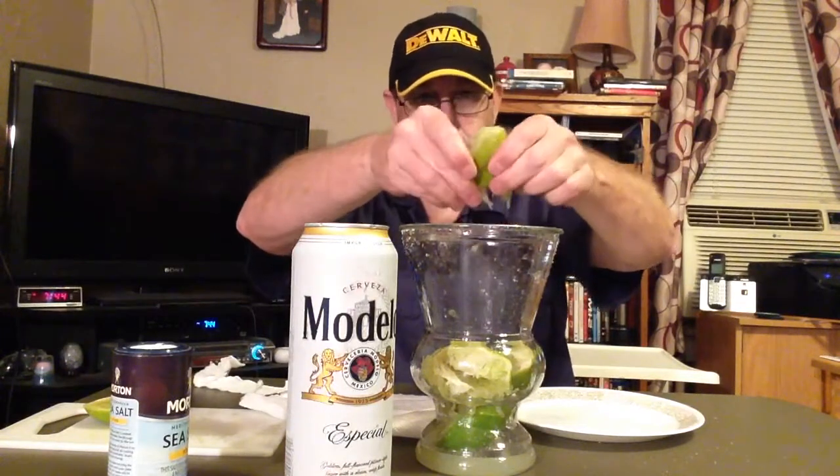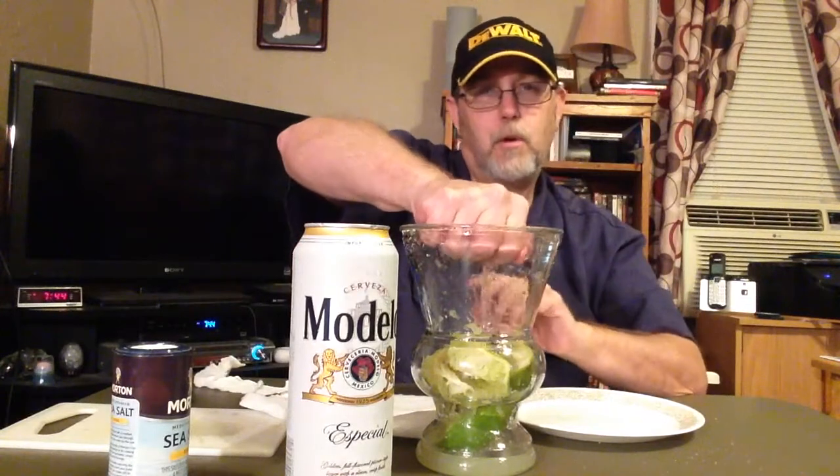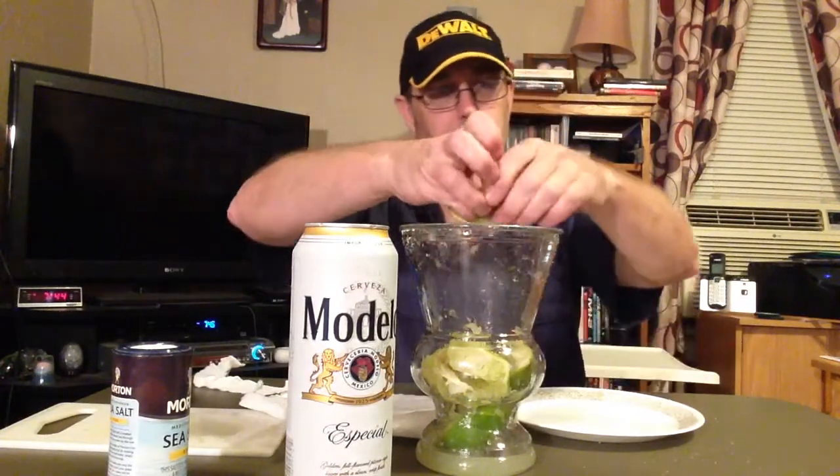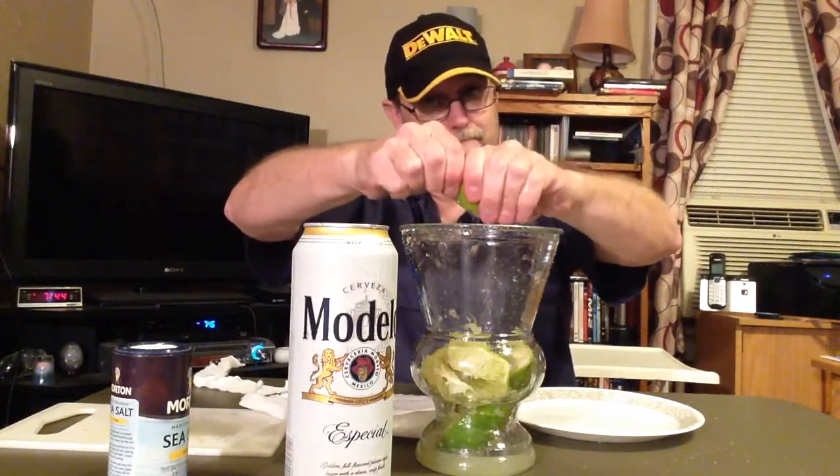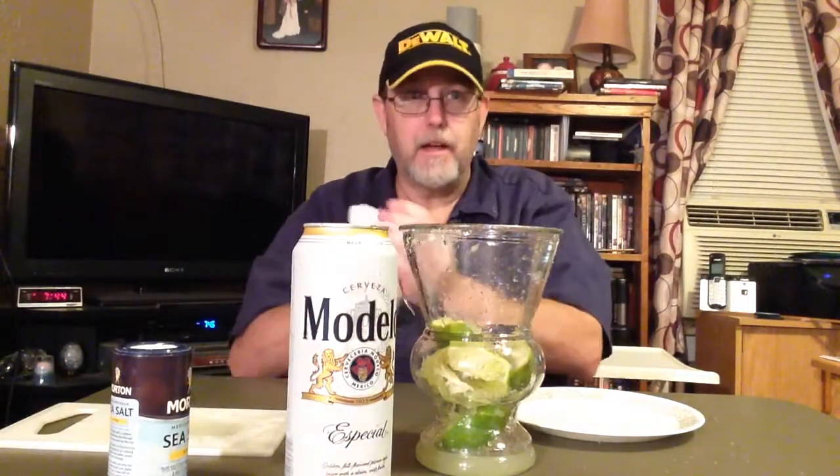All right, almost got it. When he told me two whole limes, I was like, really? Two whole limes, man? But I like lime, so it doesn't hurt me none.